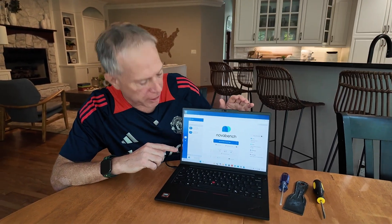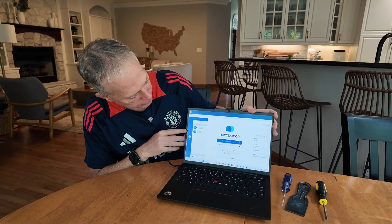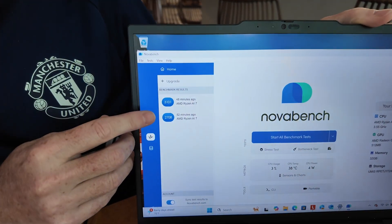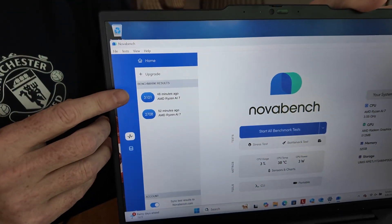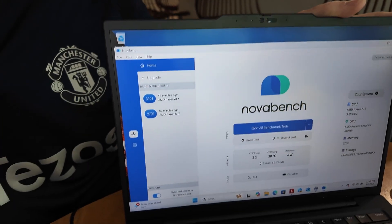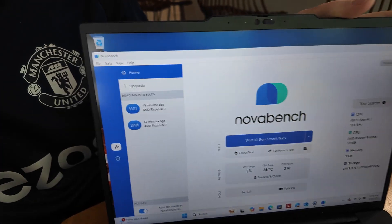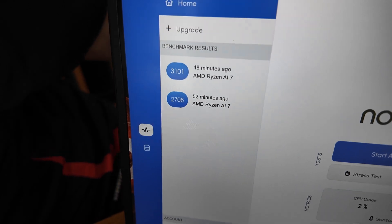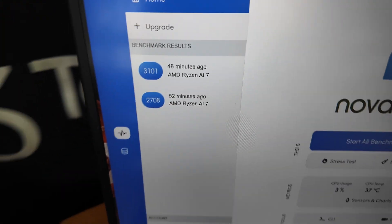I ran NovaBench twice on this. The bottom result is on balanced performance and the top one is on a high performance battery setting. You can see it does quite a bit better on the high performance — 3101, which is a great score.